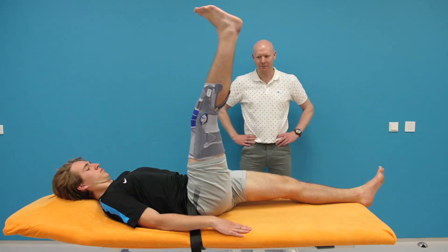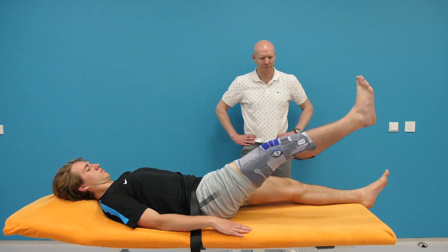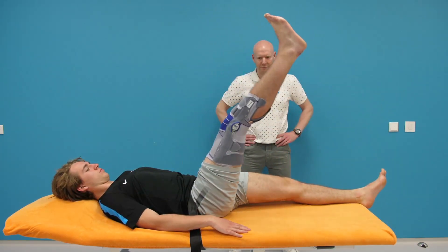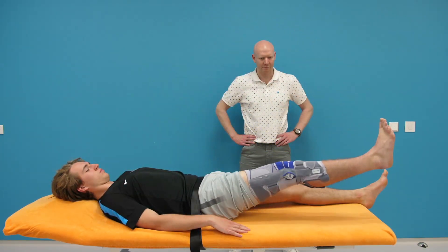The H-Test by Karl Oskling is performed with the patient lying in supine position. It is advised to fixate the upper body and contralateral upper leg during this test, for instance with a belt.